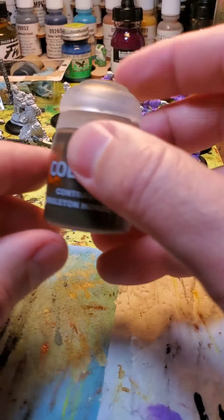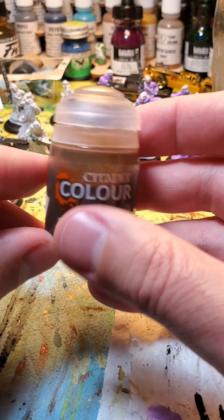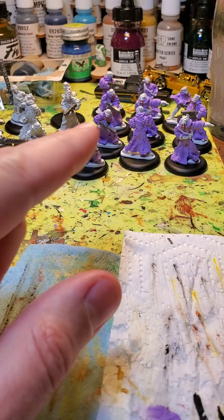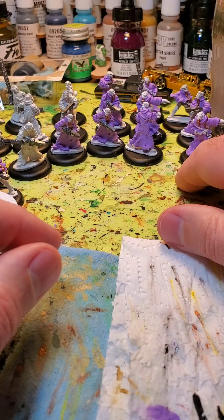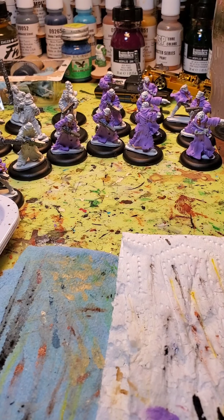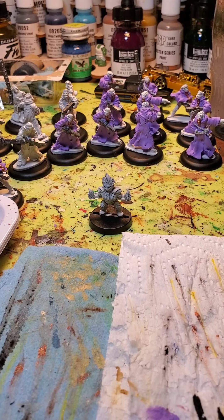And finally, I'm going to be using Citadel Contrast Skeleton Horde. You can see in the back there, I've got all my feral cultists I've been chipping away at, working on little by little. If you're interested in painting those models, I have another video out there. Okay, so I'm going to get organized for a few minutes, and then I'll be back to get started on this possessed dwarf.